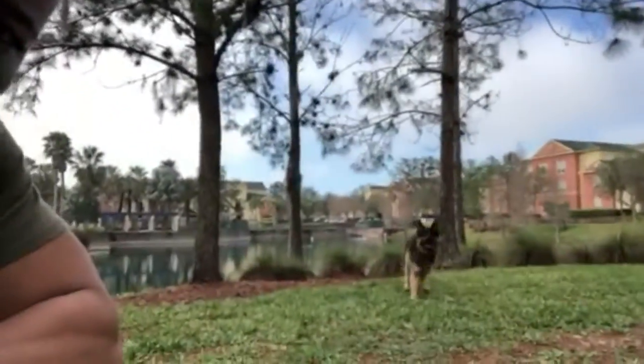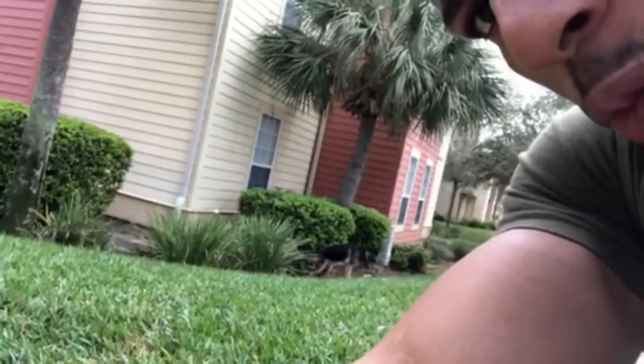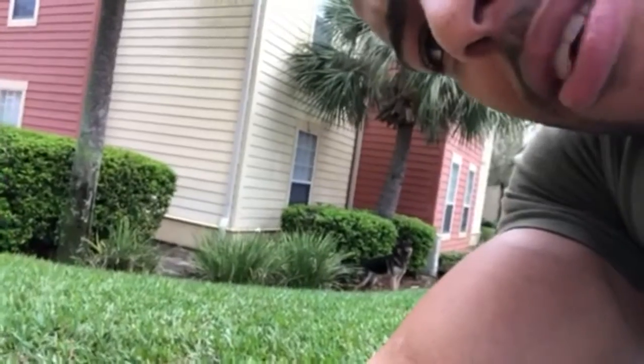Please like and subscribe. Look at my boy Polo — that's my dog, show him some love. He's a German shepherd, about to be one in two days, and he looks like that. Polo, come here — good boy!